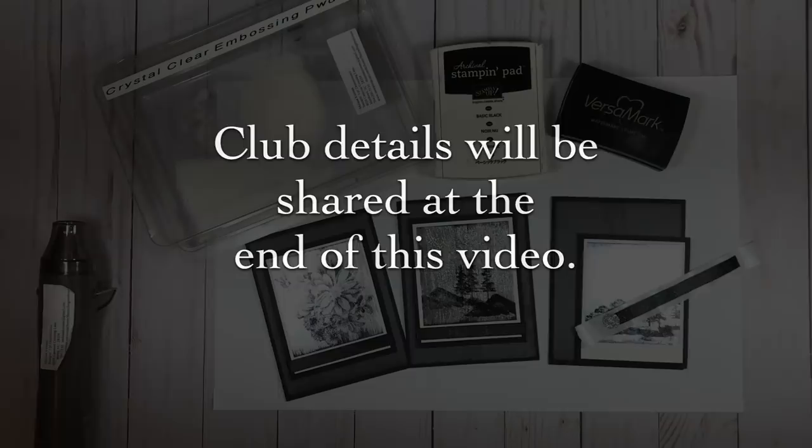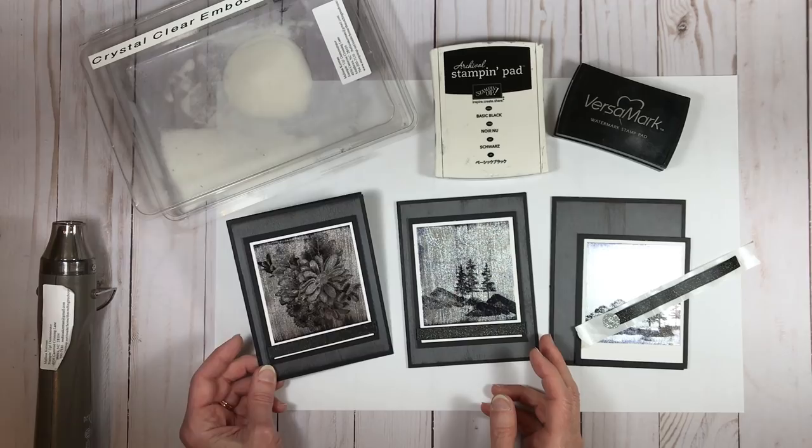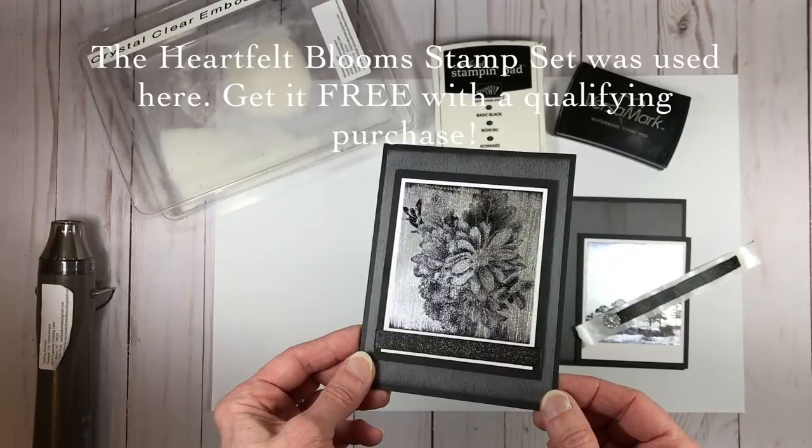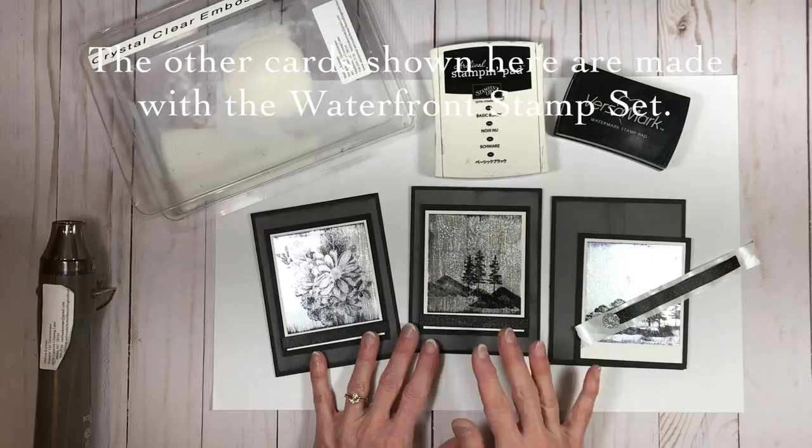The project we're doing now is something called Black Ice — it's a really cool effect that's hard to capture on video. I have some still photos I'll be sharing that will help show it. I've done this with several different stamp sets and even different foil colors.